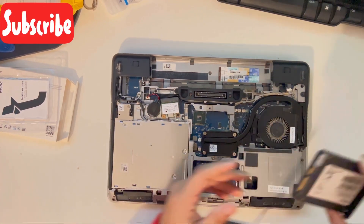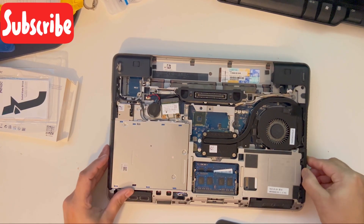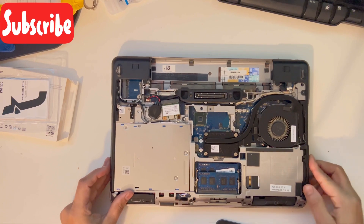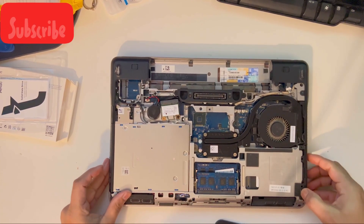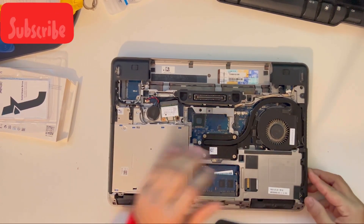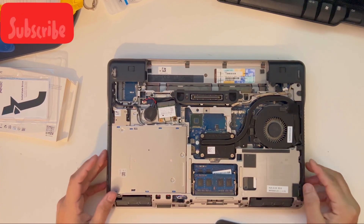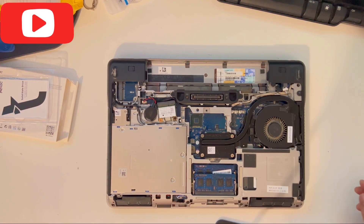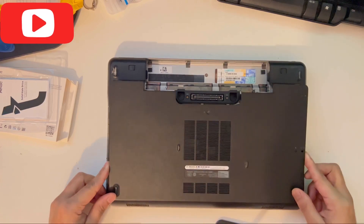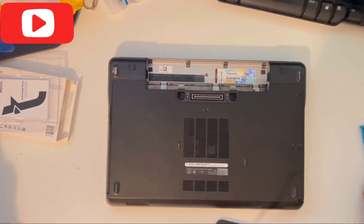Make sure the RAM is clipped in properly. Now I'm going to put the hard drive in — make sure it clips in properly. Once it's clipped into the hard drive bay, you can just put the back panel on and put all four screws back on.